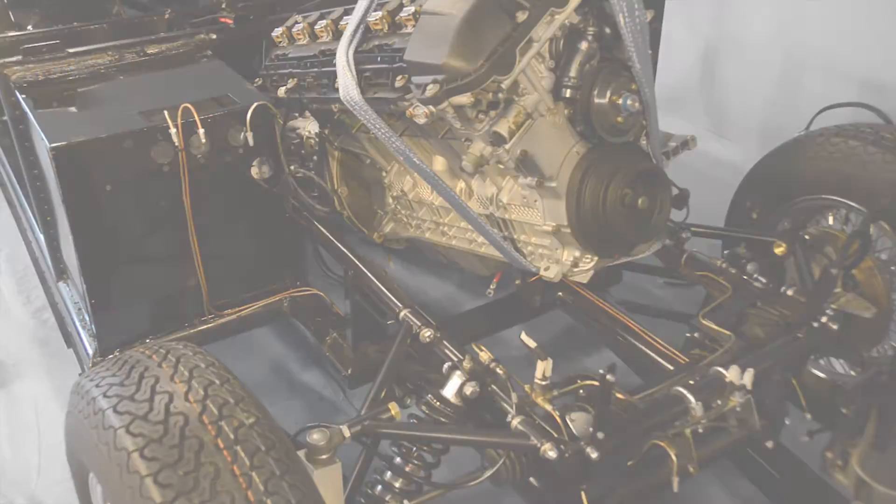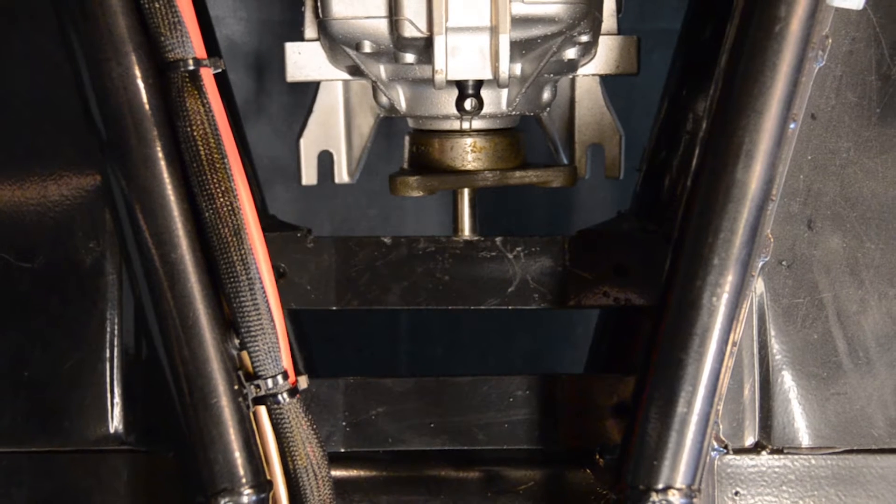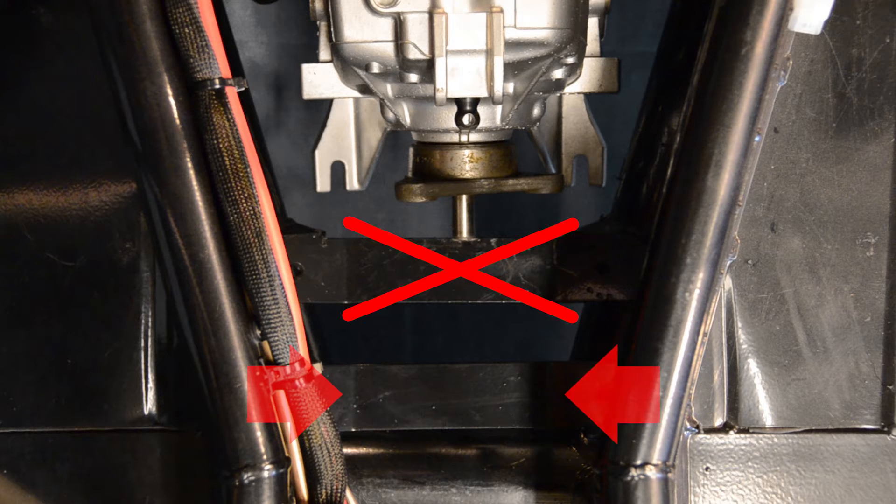With our engine virtually in place we're going to fit our gearbox mounts. Our chassis has been fitted with both a 5-speed mount and a 6-speed mount. As our engine has a 5-speed gearbox we're going to fit our gearbox rubbers onto the 5-speed mount. Any vehicles being fitted with a 6-speed gearbox would require the 5-speed mount to be removed, and in this instance the gearbox rubbers would be fitted further back onto the 6-speed mount instead.